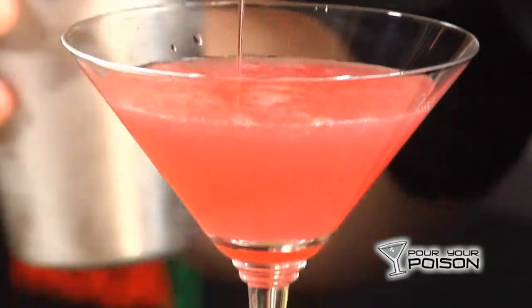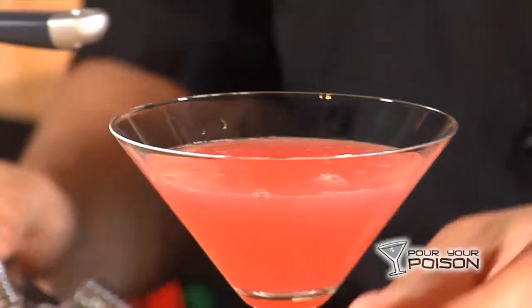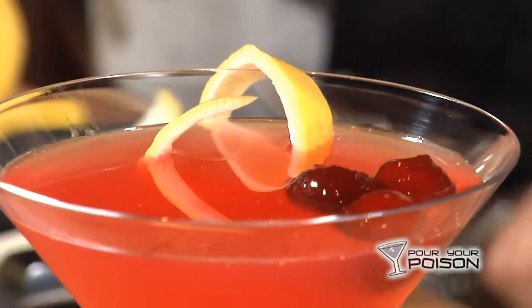We'll strain this drink into the martini glass like so. It picks up an awesome, vibrant red color. It's unlike cranberry juice because it's pre-sweetened. There you have a fantastic, gorgeous, fresh limoncello cosmopolitan.